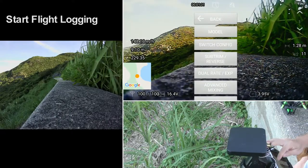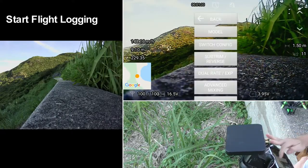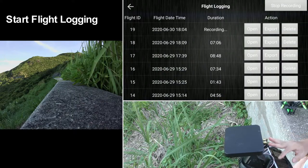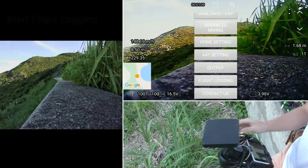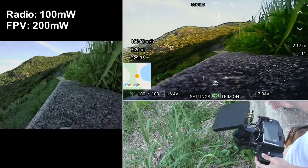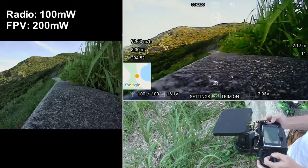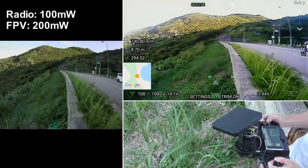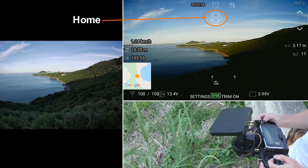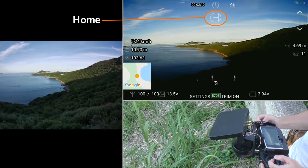Before I take off, I will start logging the flight data. I will review this flight and do some analysis in Google Earth in 3D at the end of this video. This is a range test for the original S12 ground station system and SRX8 receiver with only 100mW power for each 2.4GHz radio channel in both directions, and 200mW power for 5.8GHz video transmission.